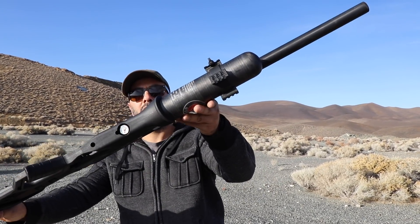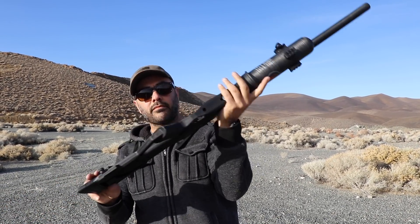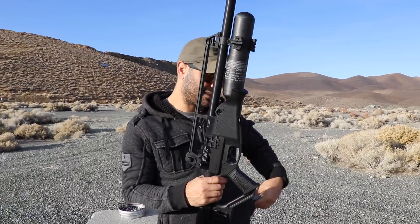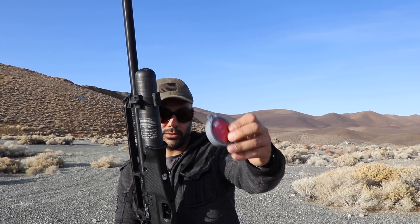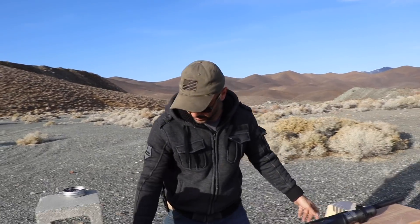It has a PCP charge — there's a tank you fill with air — and you put these magazines, about 20 rounds. I still haven't counted them but about 20 rounds. This is a 22 caliber. I'll show you real quick how this operates and how you put the pellets in.